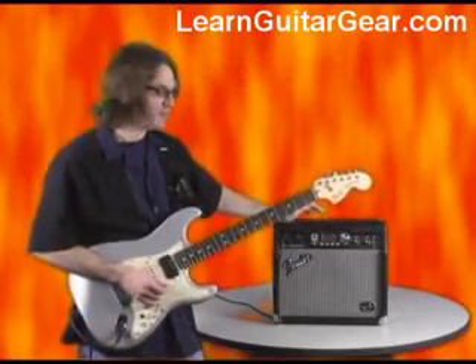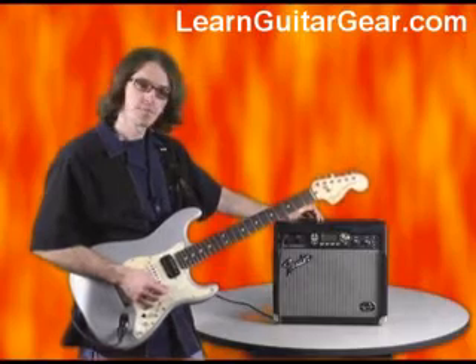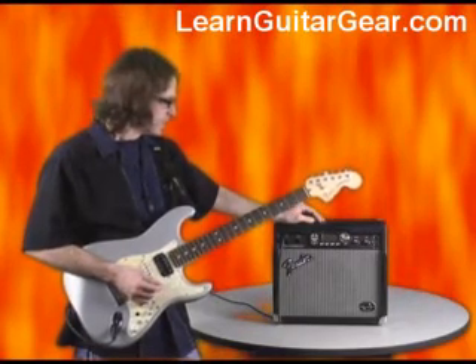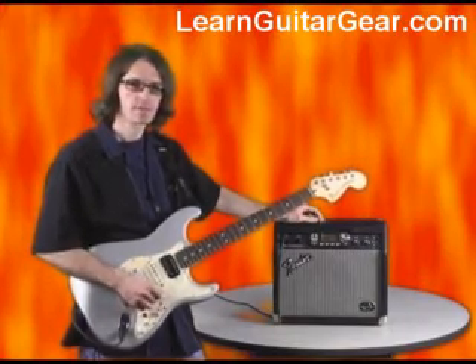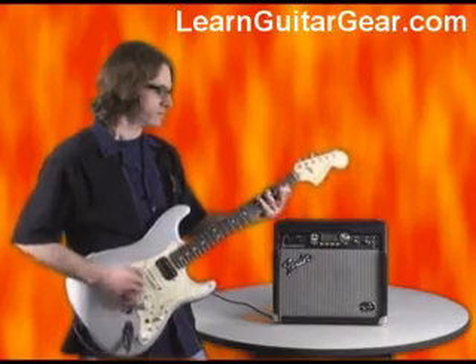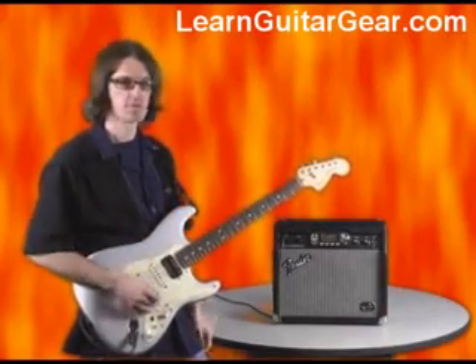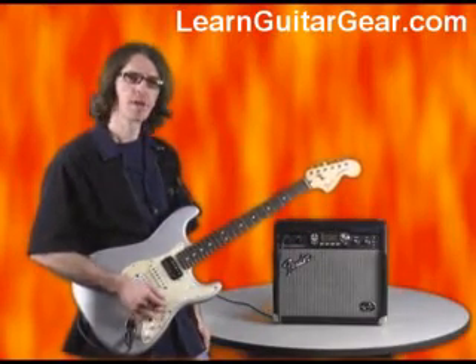Hi, I'm Scott Maxwell, jamming here with the Fender G-Deck amplifier. I've just called up one of the presets and modified a few things. As you noticed, I had a pretty heavy rock distorted sound, and I'm in drop D tuning of course.